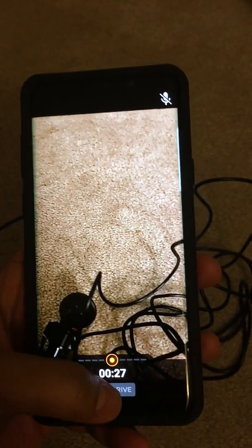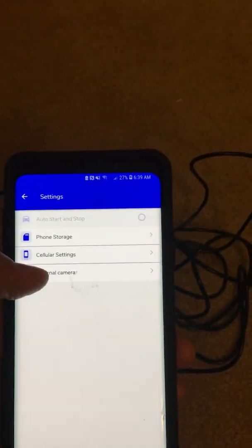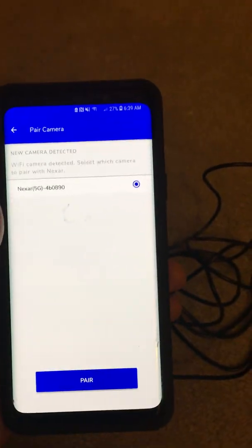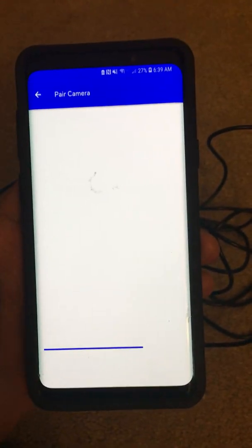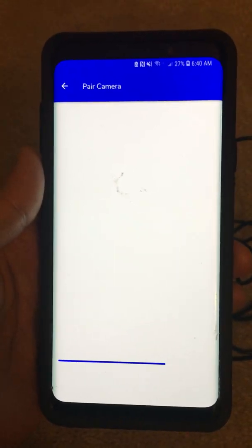I don't know why it is happening like this. I'll end the drive and then go to settings. There is an external camera option, so I went to the actual camera section and it shows the Nexar camera. Now I'm going to try and pair the two, and as you can see there's a blue progress indicator at the bottom — it comes for about half a minute and then it's not proceeding beyond that. The blue line is stuck and it just remains there.